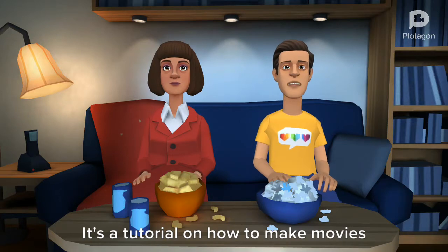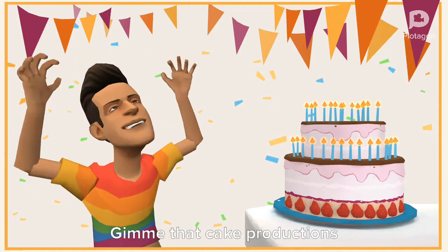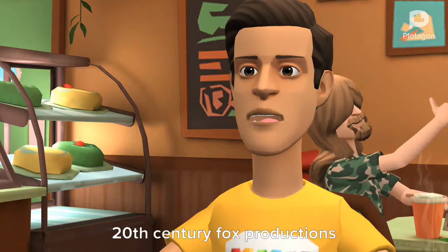It's a tutorial on how to make movies with Plotagon production. Plotagon Logos number one.